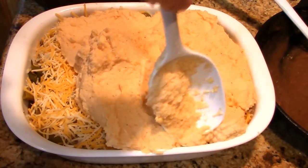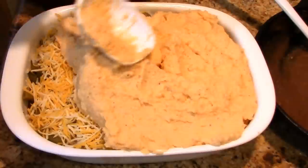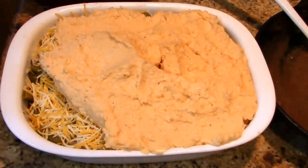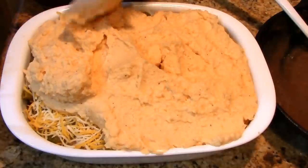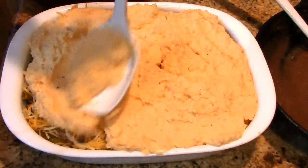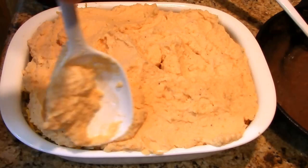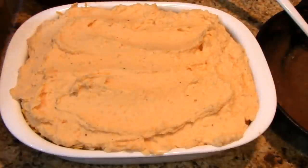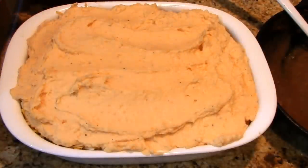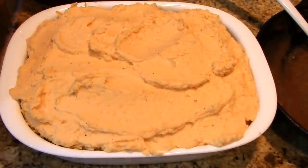I'll leave a link down below in the description to the lamb shank video. These are the sunshine potatoes we had on the side — soon I'll make these for you. We call them sunshine potatoes because they look like sunshine. It's a 50-50 blend — you're not using all sweet potato, but you're not using all russets or Yukon gold either.